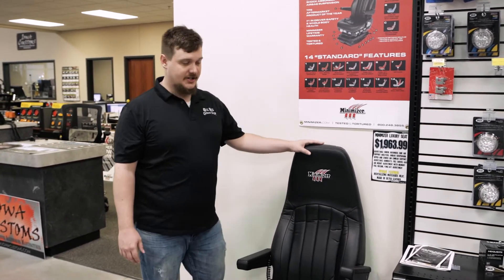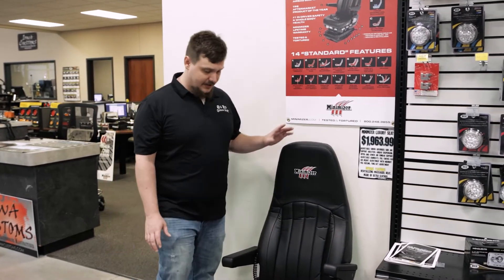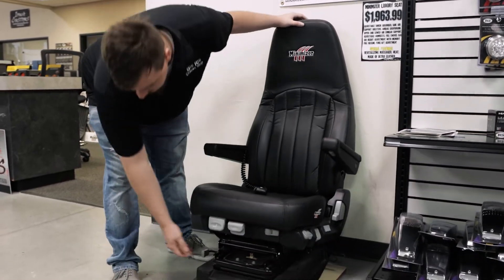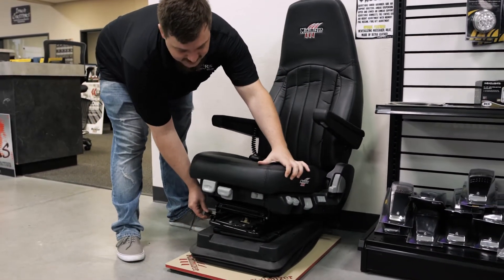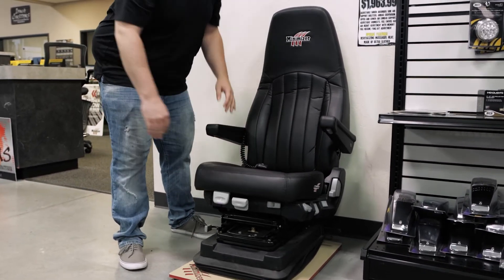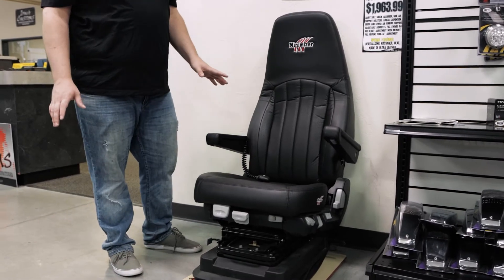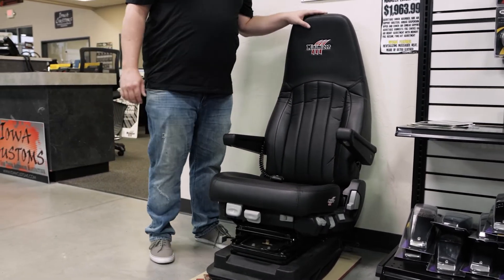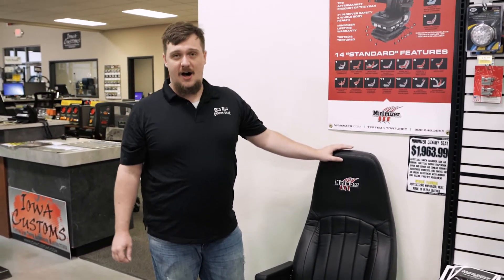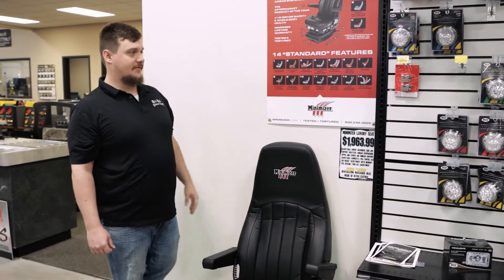Here we have one of the standard editions. It comes with 14 standard features, so it's a really nice seat. You have everything from the adjustable armrests, the swivel base, and fore and aft adjustments. You can adjust pretty much anything on this seat to make your ride a little bit more comfortable — the head and shoulders, the lumbar support, the seat. You just kind of make it your own once you have one. Very nice seat.